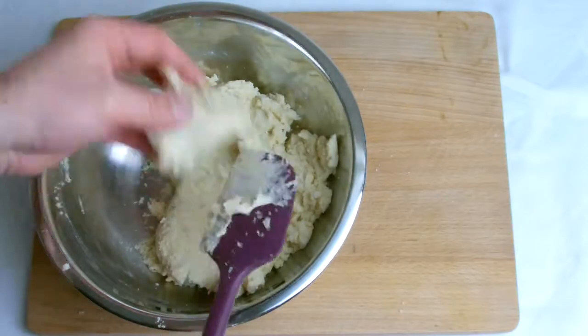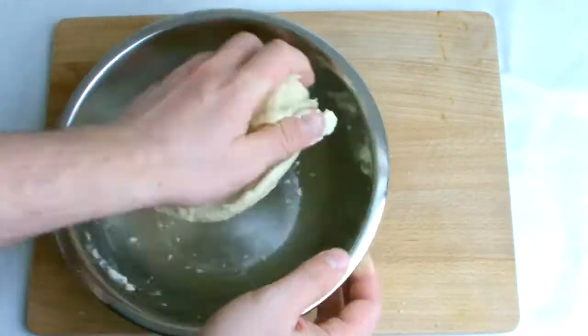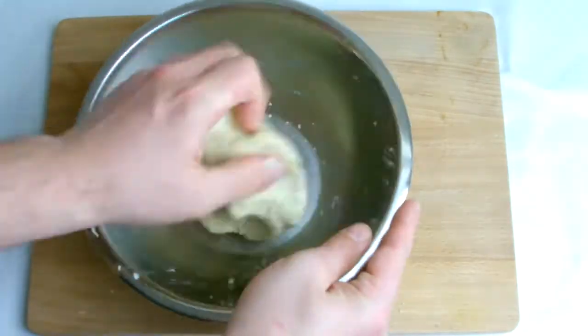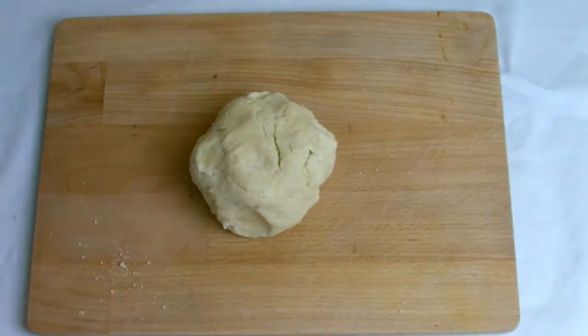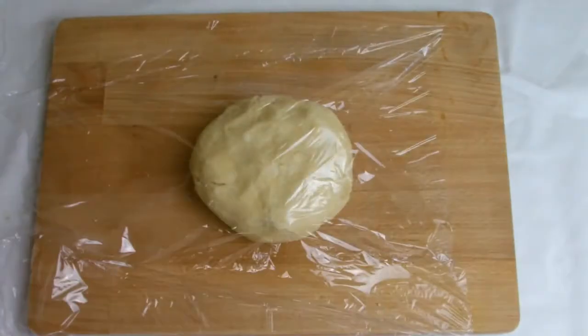When combined into a nice dough ball, cover and refrigerate for a minimum of 20 minutes but preferably longer. This is to allow the glutens in the flour that have built up during the kneading process to relax, otherwise you will end up with a stretchy and elastic dough.